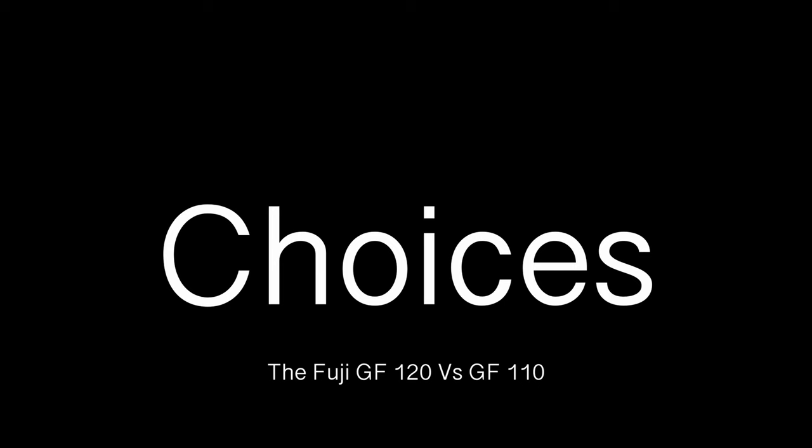The lens itself is everything I could ask for from a build quality. Now let's talk about the choices in this focal range. Let's start with the elephant in the room: the GF110 versus the GF120. Fuji came out with these two lenses and released them early on when they released the medium format system. On the surface, these two lenses seem very similar and very close in focal range.